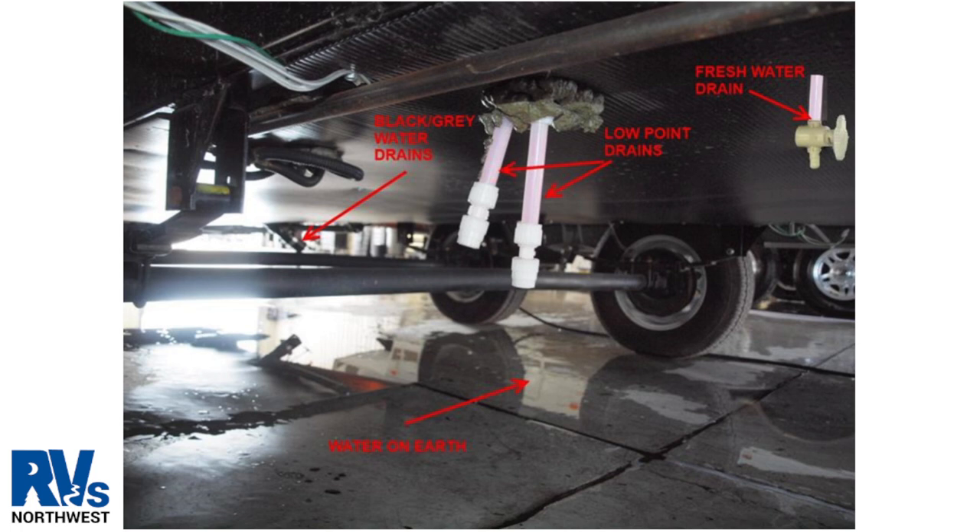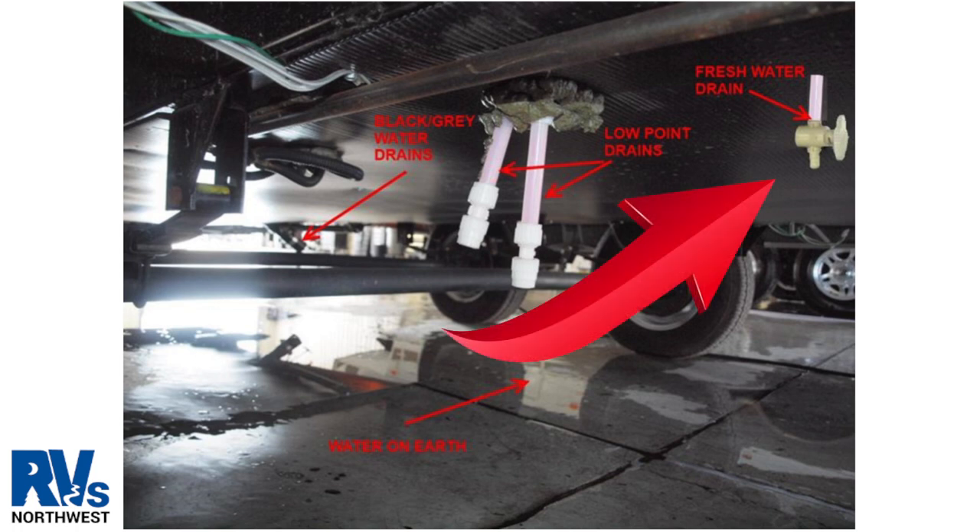When draining the water system, there are low point drains located under the trailer. They will have caps or valves to open them. In this picture, all the way to the right is the fresh water tank's drain. It's crucial to open this to allow the fresh water tank to drain.